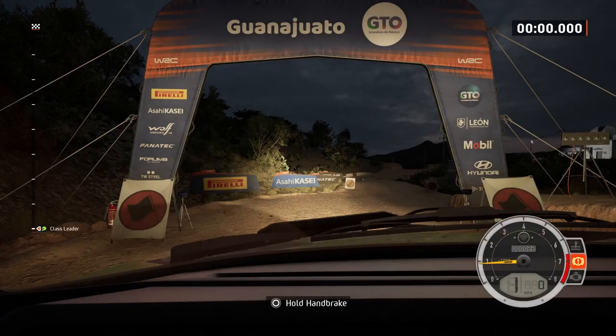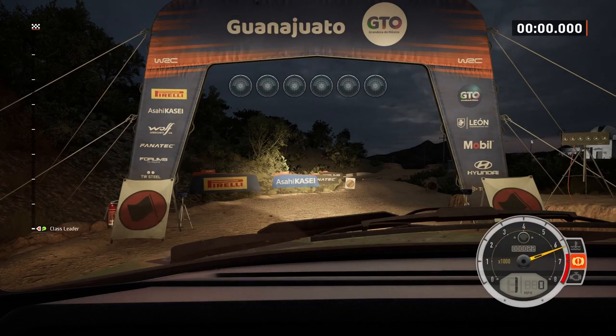Start slight right, good luck. Five, four, three, two, one, go.